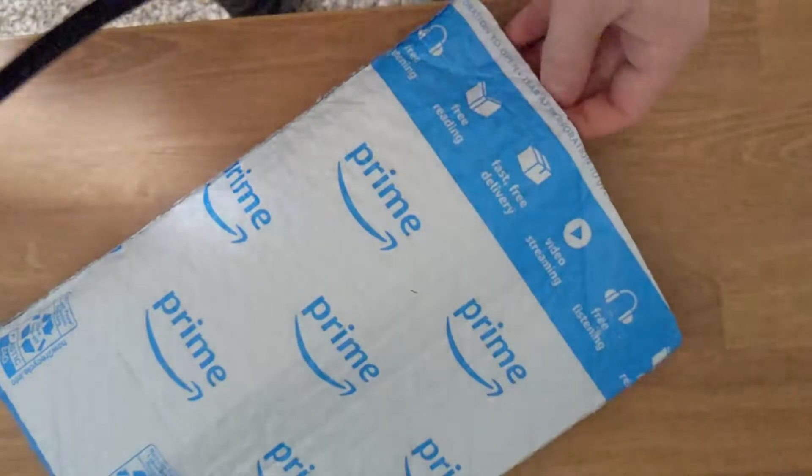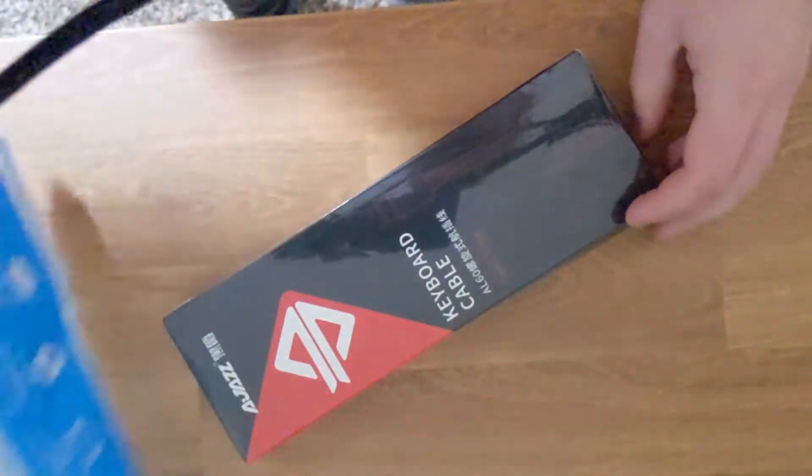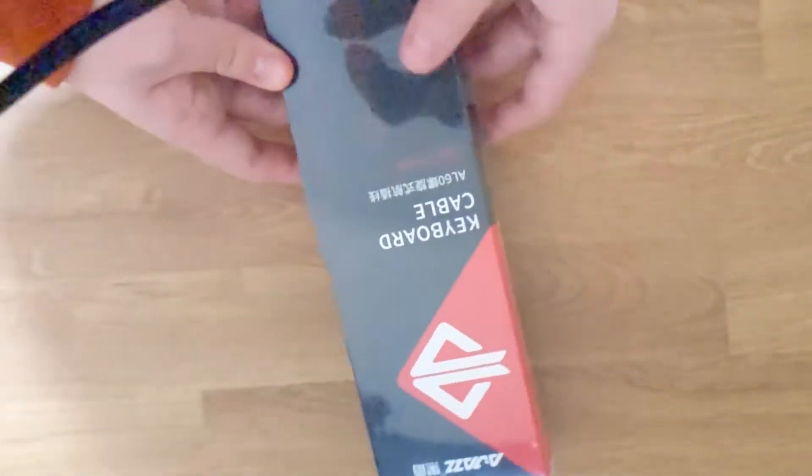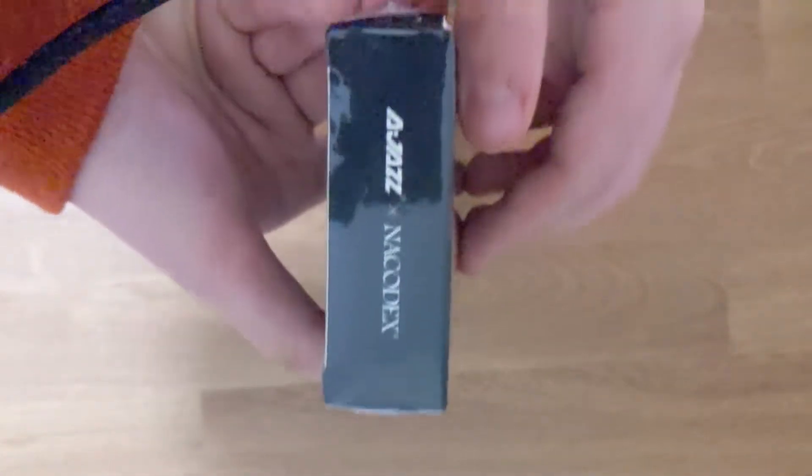I'm pretty sure you can get this for $1 cheaper on Apple Maker's website. However, Prime Shipping does counter for that $1. The box is pretty standard — it does come with a red and black color scheme, which is kind of confusing because this is a white on blue. You just have your typical branding and information on the box.